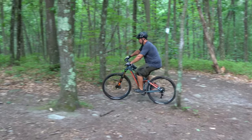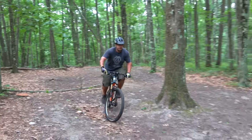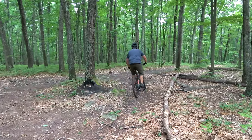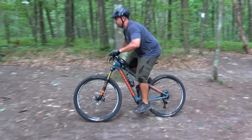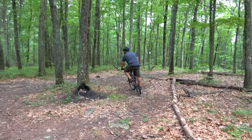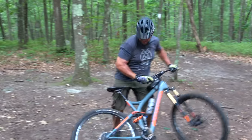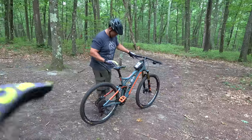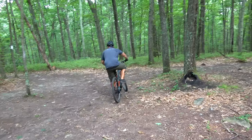Now that Brian's pretty used to getting that front wheel off the ground, we're going to have him try the actual manual. He's going to focus on attack mode — two motions, butt down and then back. As you can see he's still pulling with his arms, but it's much more subtle now that he's using his legs and body weight to lift that front wheel. Remember — down and back. Brian had to bail, he got a little nervous, but on flat pedals he was able to jump off the bike and land safely. Now he has air conditioning in his shorts!